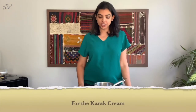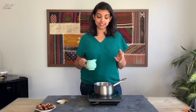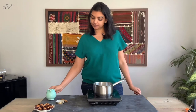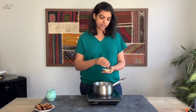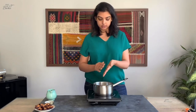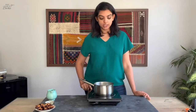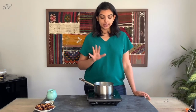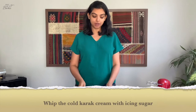While the cake is chilling in the fridge, we're going to prepare the whipped cream with flavors of karak chai. Heat the cream and add in cinnamon, clove, whole spice, nutmeg, and a teaspoon of black tea. Allow this to come to a boil, then turn off the flame and allow the flavors to seep into the cream. Then strain out the tea leaves and spices and put it back into the fridge to cool completely before whipping it up with sugar.